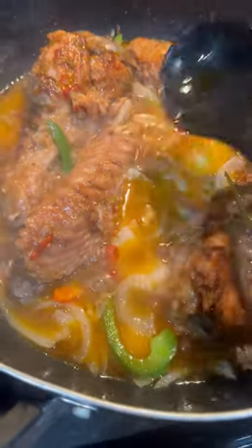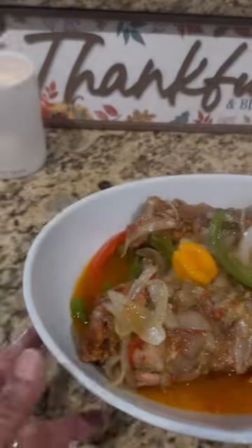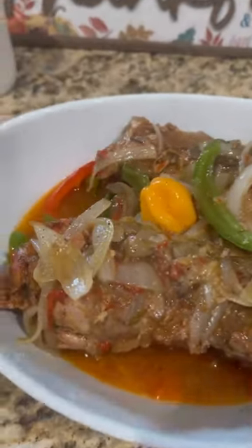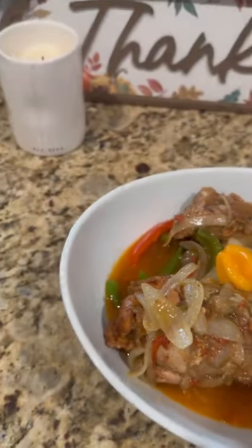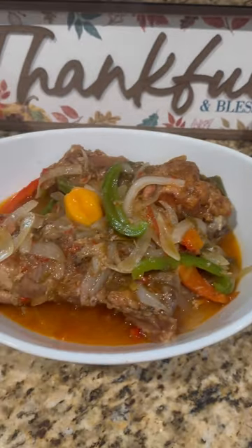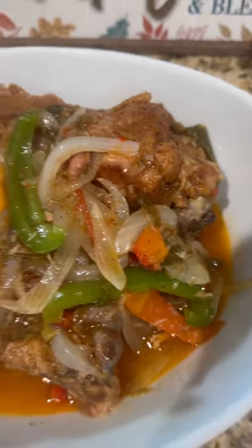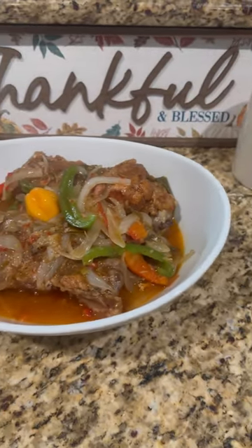My turkey wings are ready! I plated them and we had it with kale, white rice, and sweet plantains. Enjoy — try my recipe and let me know how you like it. This is great for Sunday dinner, and if you want to make it for Thanksgiving you can — some people do that. Enjoy!